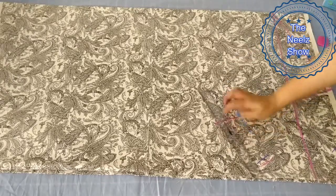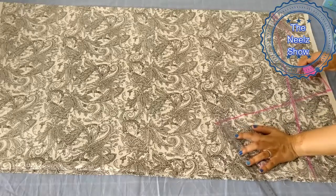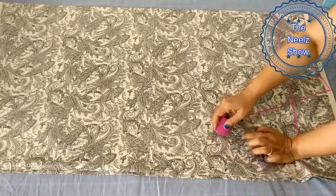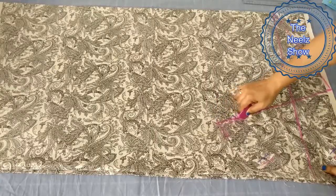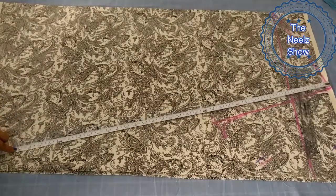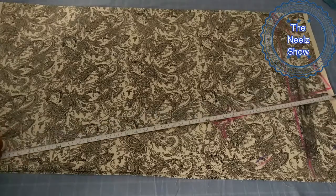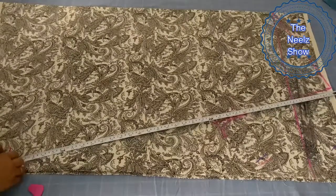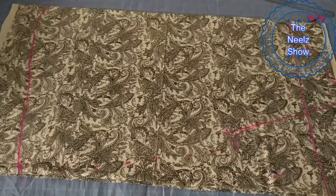Now we have made 2 inches in this line and we will use a curve in this line. Now we will mark the curve. I will take 30 inches in this line. If I put it in a belt, I will be 50 inches. Here I will mark the curve. It will be 40 inches in this line and I will mark the curve on this one line.